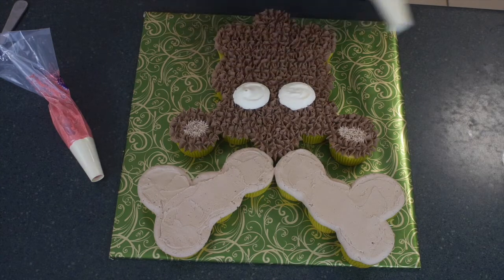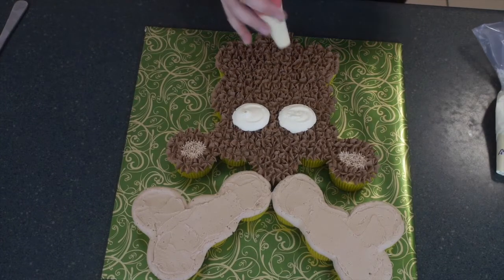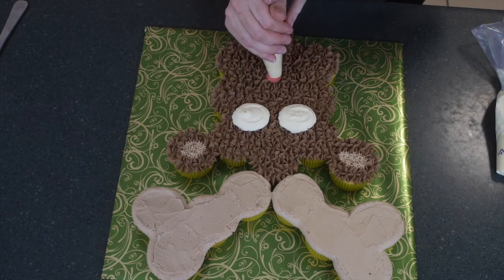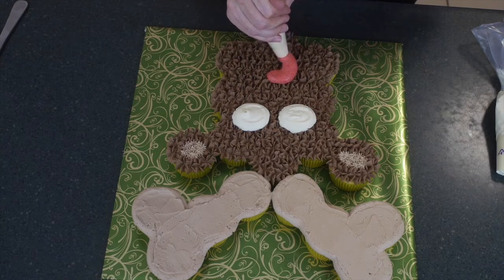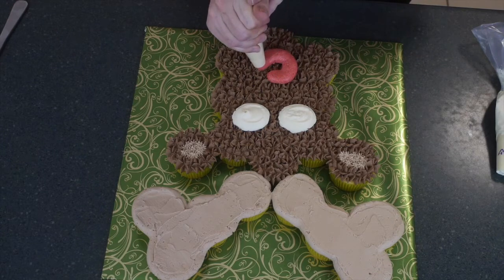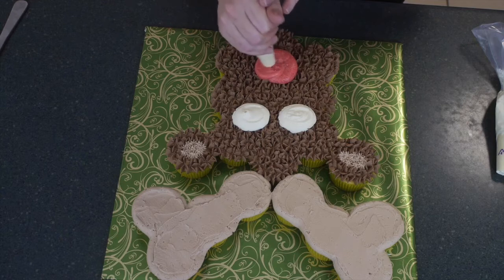Getting your red buttercream — which has the exact same tip, I think it's just a really big number 17 pastry tip — you're going to add in the big red nose, because what is a Christmas reindeer without a big red nose? Just put in lots of red icing and swirl that all around so it all matches up.